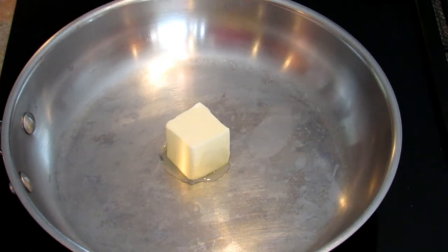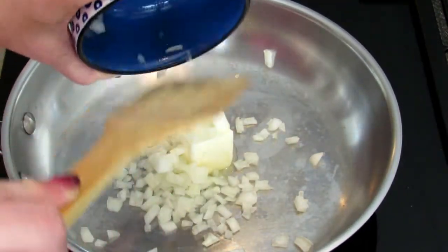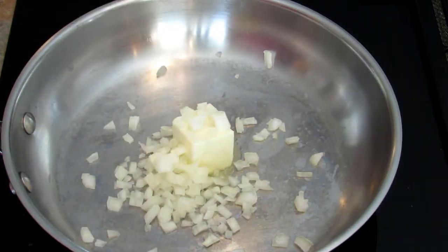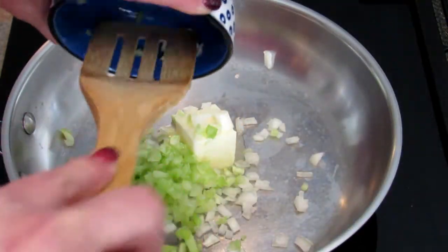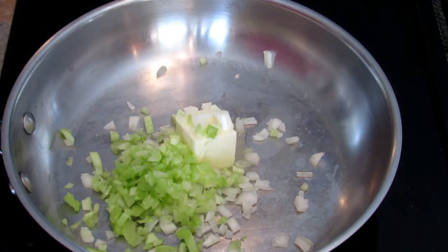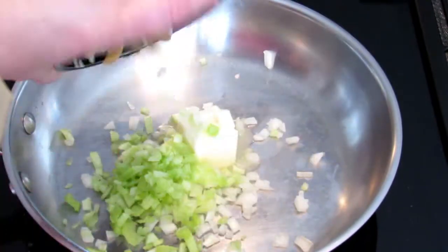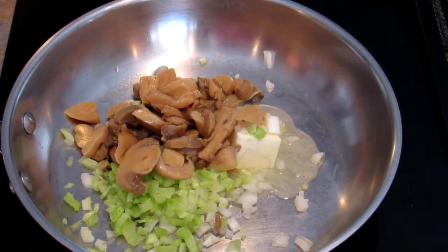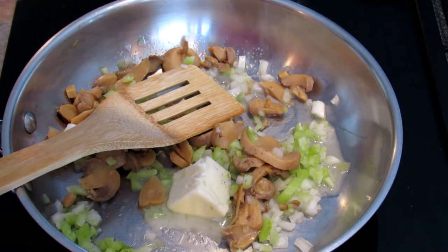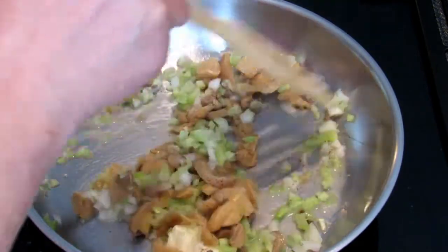We're going to start off by putting the butter in the pan, then the onion, celery, and mushrooms. The original recipe called for fresh mushrooms but I'm using canned. Now I'm going to sauté them until they start to turn a little brown. The recipe doesn't call for it but I'm going to add a little bit of black pepper at this point. You want to cook it until the onions and celery are soft.